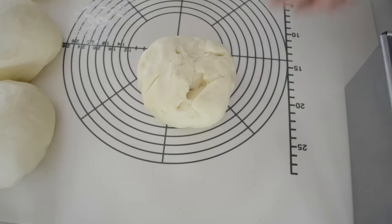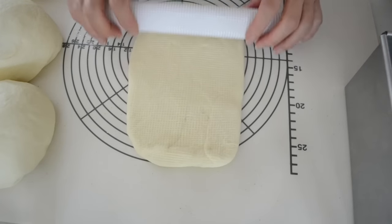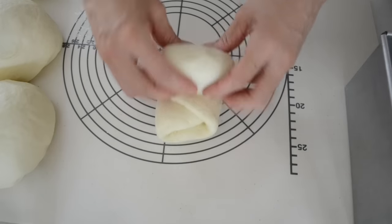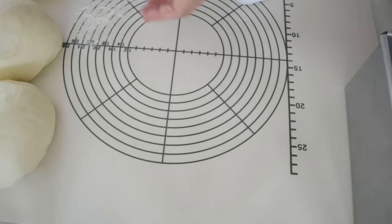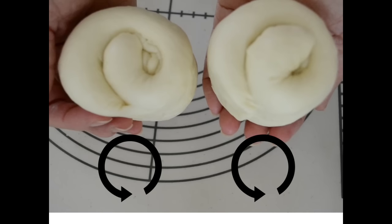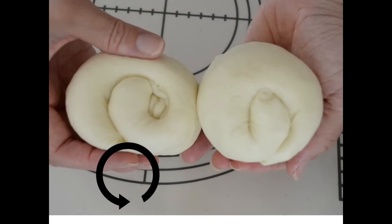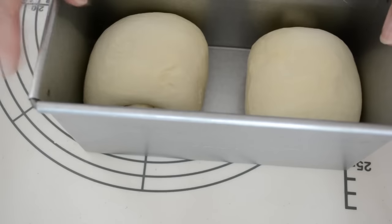Take one dough and flip it over. With your rolling pin, spread the dough until it stretches to 1cm thick. Fold in two-thirds of the way down the dough, then fold the bottom to the upper edge. Rotate the dough 90 degrees. Roll up the dough with a tucking and stretching motion to make the surface smooth, then pinch to seal the end. Before putting it in the mold, check the direction of the dough — the left side should roll to the left and the right side should roll to the right. In this way, the dough will fully rise in the oven beautifully.